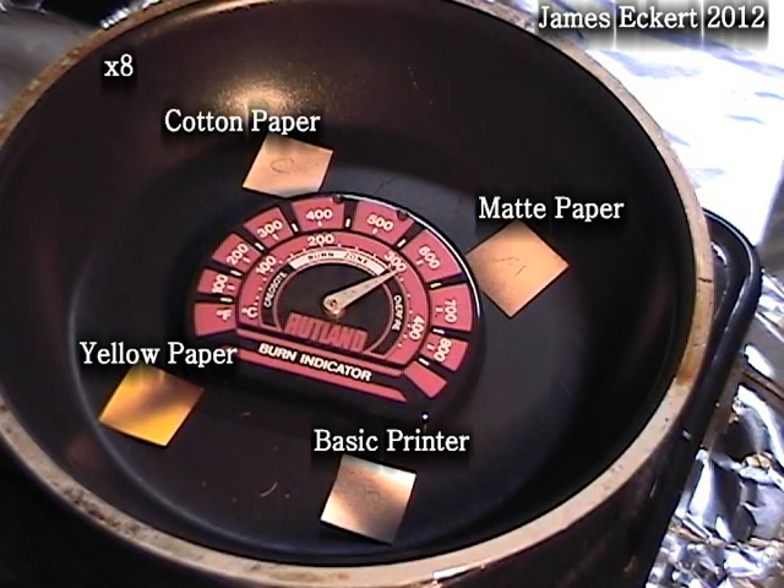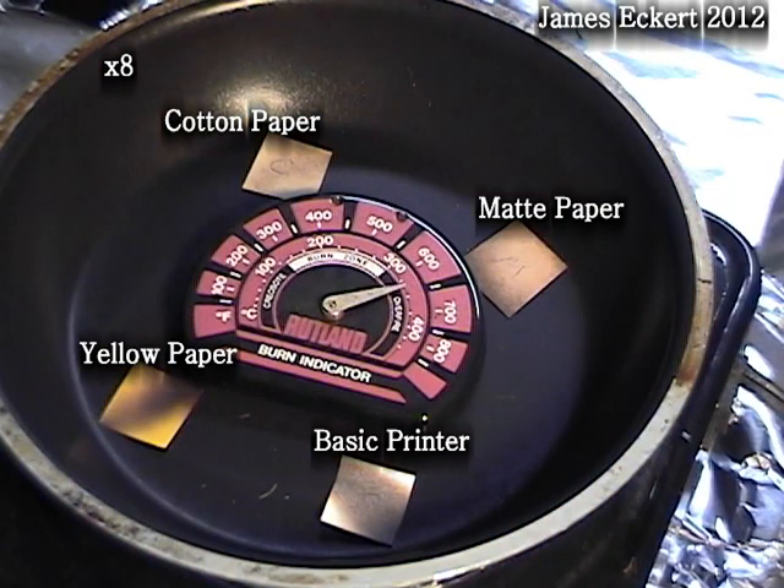Between 600 and 650 degrees, the printer and yellow paper are black where they touch the pan. The matte is dark brown and the cotton paper is medium brown. This would be as hot as my hot plate goes.